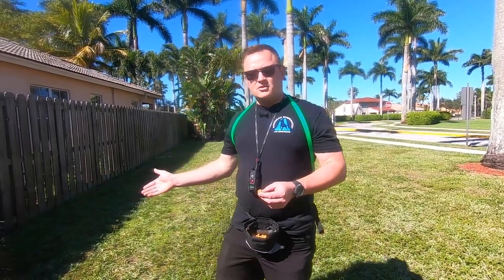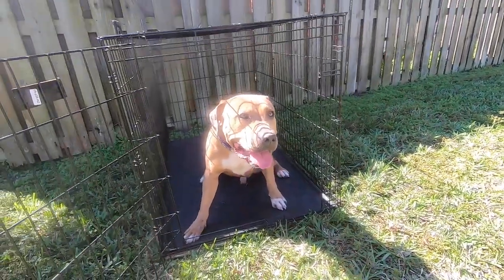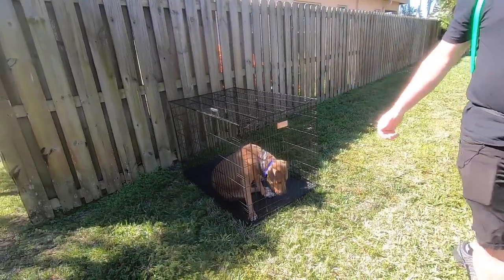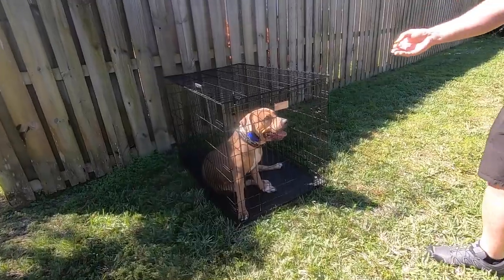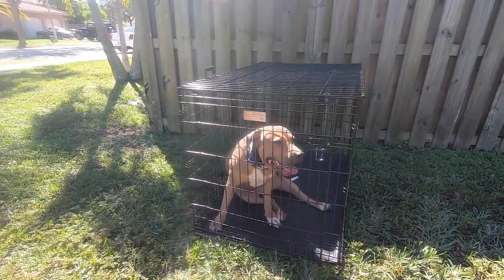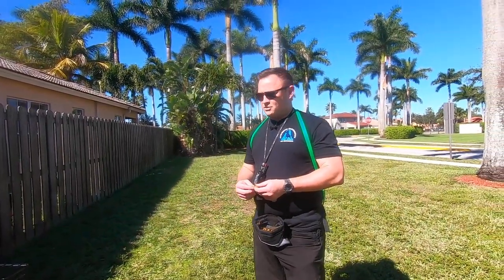You'll notice he's in his crate here. We don't normally keep a crate outside, but we just dragged it out — it's a nice, beautiful day and we wanted to show you this as part of his training. We crate trained this dog. When he was with his owners, his family, he had destroyed his crate — ripped it apart, tore it to shreds — and they were unable to put him back in a crate because they didn't want that to happen again. Since we got him, this is the crate he's been staying in. We've had him three or four weeks now, and not one issue with the crate.